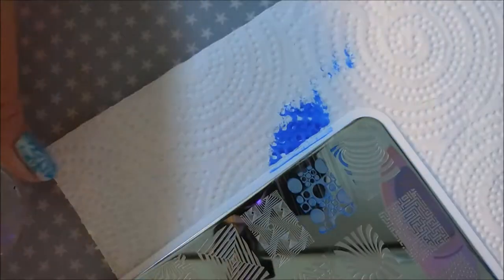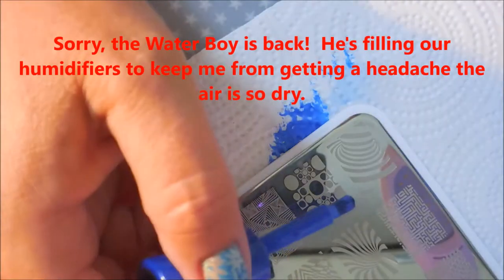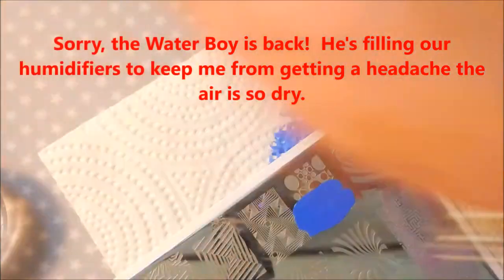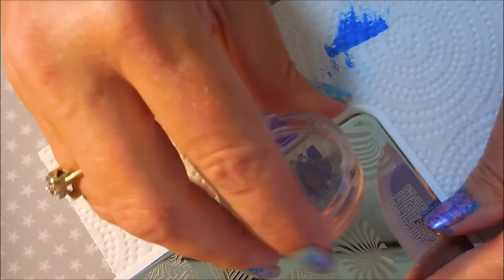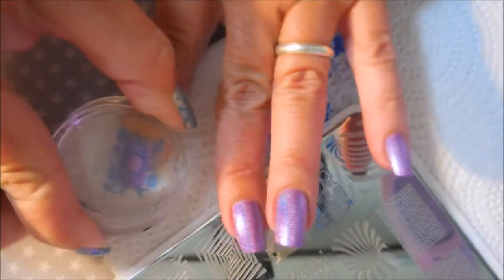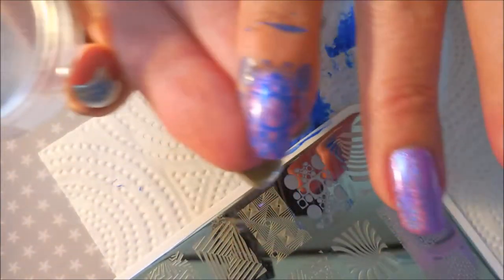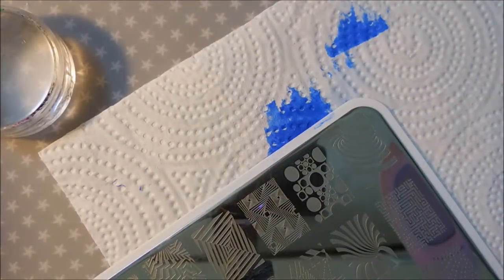I did promise myself I was going to try to use all of the Crayola polishes from that collection in different manicures, because most of them that I've used have stamped really well. All of them I have used have just stamped wonderfully, and these are no exception. The Denim is doing very nicely.